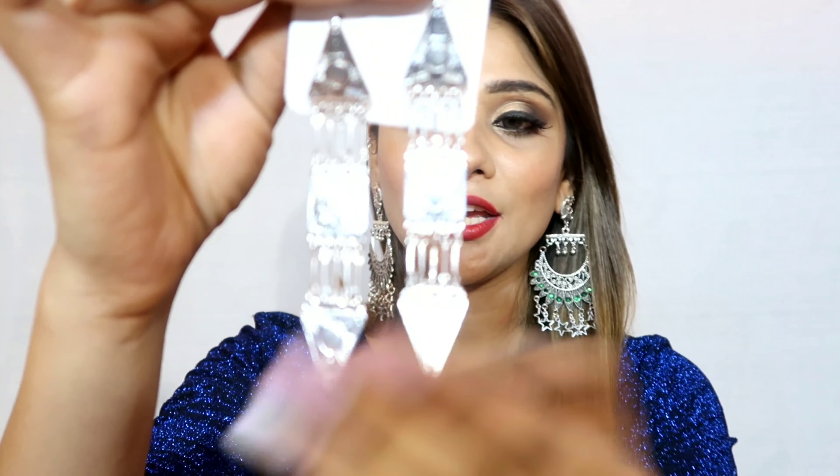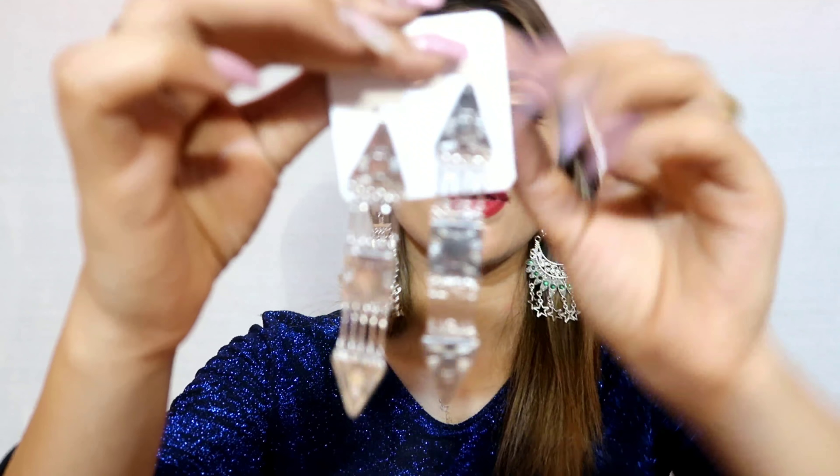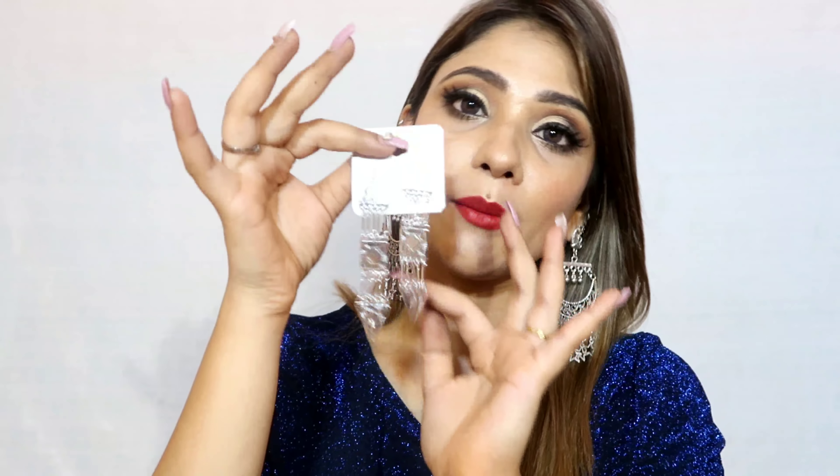Next is a very everyday and trendy piece — a triangle-shaped beautiful dangler. It is very lightweight, not heavy at all, and perfect for everyday use, office, and college. This is my favorite piece. It comes in this particular color and looks great.